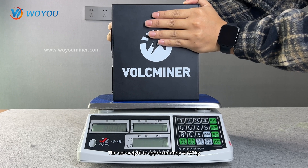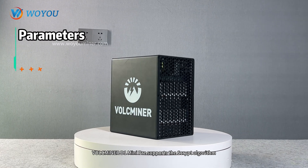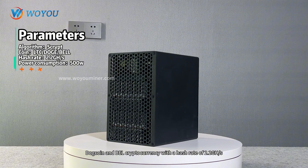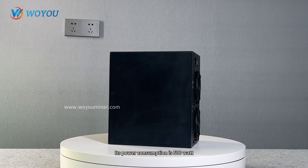The net weight is approximately 4.441 kilograms. The Valkminer D1 Mini Pre supports the SCRYPT algorithm, allowing you to mine Litecoin, Dogecoin, and Bellcoin cryptocurrency with a hash rate of 2.2 GH/s. Its power consumption is 500 Watts.